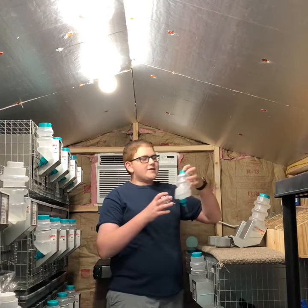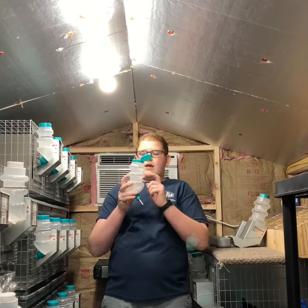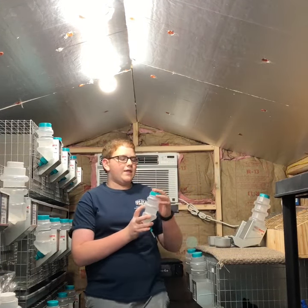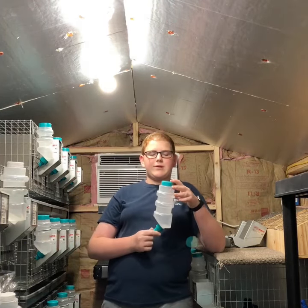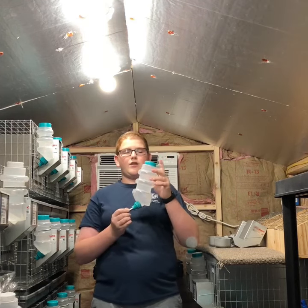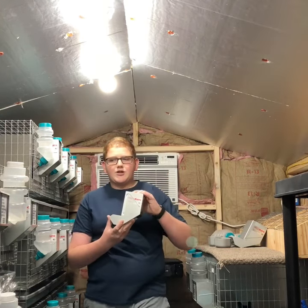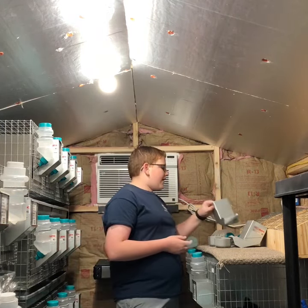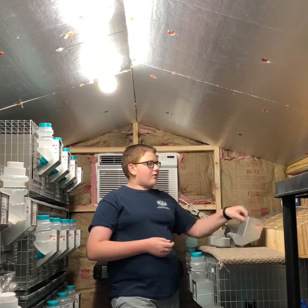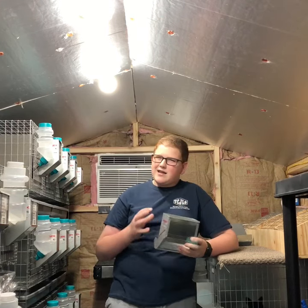For water bottles I have the Livix flip-top no-drip water bottles. My grow-out holes get the 16 ounce, and my larger breeding and adult rabbits get the 36 or 32 ounce. For feeders I have the systematic feeders from KTV Cages — three and a half inches for my grow-out holes and five and a half inch for my adult rabbits. I don't use the wide mouth ones because it's a little too excessive and not really necessary.